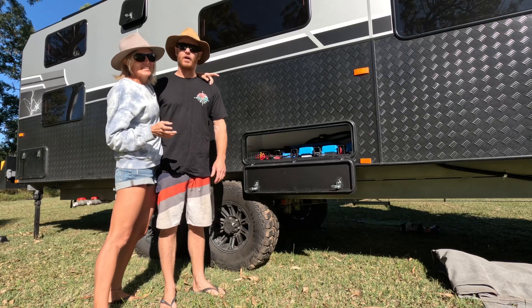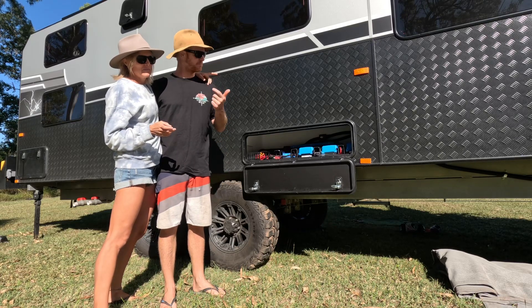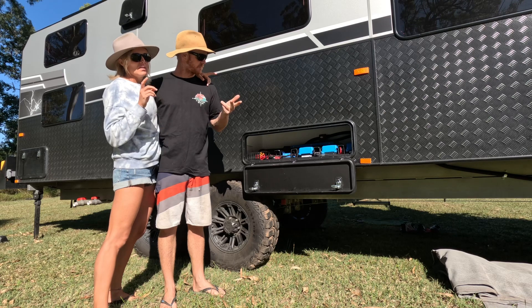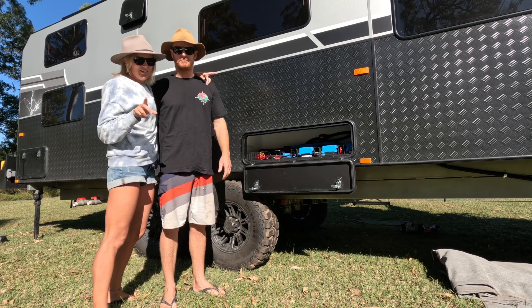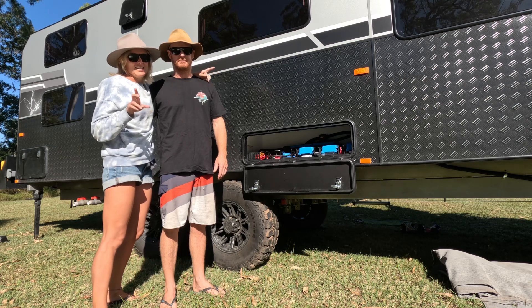What are we showing everyone today? Solar side of things — the solar panels, batteries, the entire pre-board system. Owen starts talking solar. I don't see him for the rest of the day, so I'm going to leave this one to him.